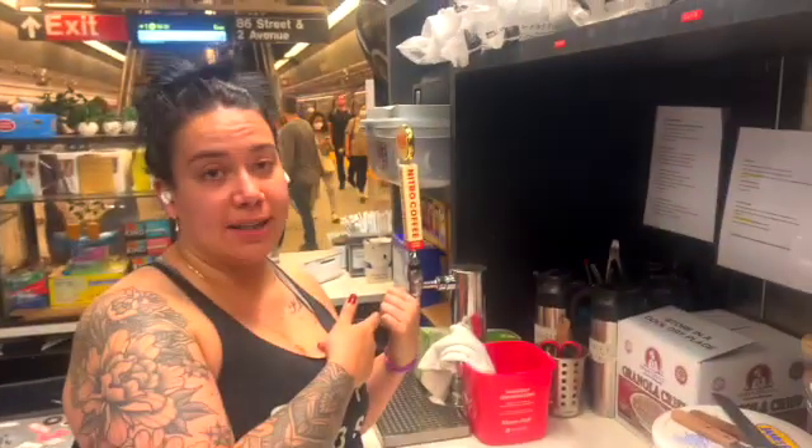We're going to be offering hot coffee — our hot coffee by Counter Culture — and then we're going to do it over ice as well. We're also going to offer nitro iced coffee, which has double the caffeine. It's done by Rise, which is out of Stamford, Connecticut. We don't serve espresso at this location due to the fact that we don't have a water line in here.